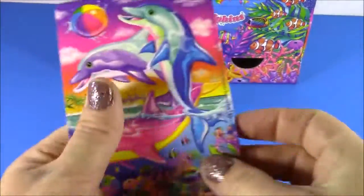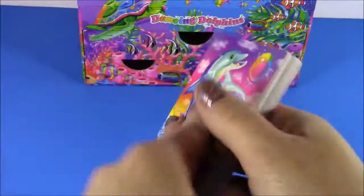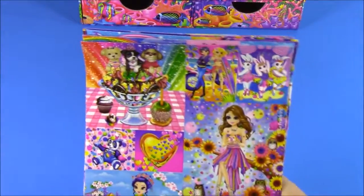Coming up next, we get this adorable notebook. It doesn't have lines — it gives you space to write little notes to your friends or draw some pictures. Love that one. If you love stickers, especially Lisa Frank, we have hit the jackpot. Look at all of these stickers — look how many sheets there are.